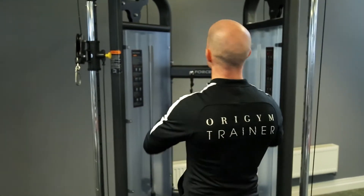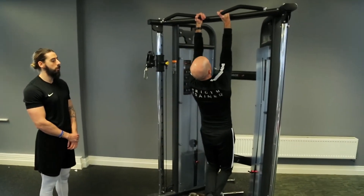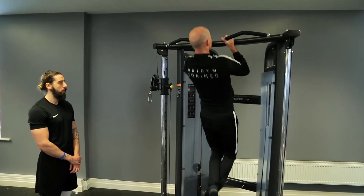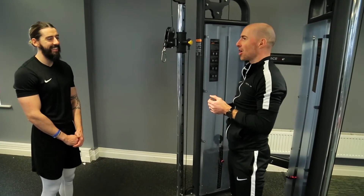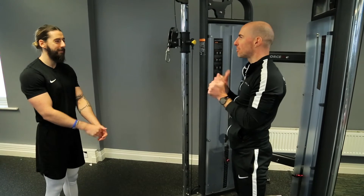Obviously as his muscular endurance improves when he revisits this — if it takes him six sets today, maybe next time it'll take five sets, and he'll look to make that improvement each time. I'm just going to show Colin the exercise and then we're going to give it a go. So we're going to be working on a neutral grip chin-up — palms facing in, chin above the bar. We're aiming for 50, and we'll count each rep each set, log it, and go from there. Best of luck mate.